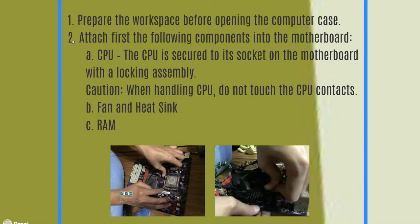Prepare the workspace before opening the computer case. First, attach the CPU — it is secured to its socket on the motherboard with a locking assembly. Caution: when handling the CPU, do not touch the CPU contacts. Those pins are very brittle — they can bend easily, and if you press them further, the damage will be worse. Your CPU could be damaged, and with parts costing 9,000 to 10,000 pesos or more, one bent pin from carelessness means you'll need to buy a replacement.